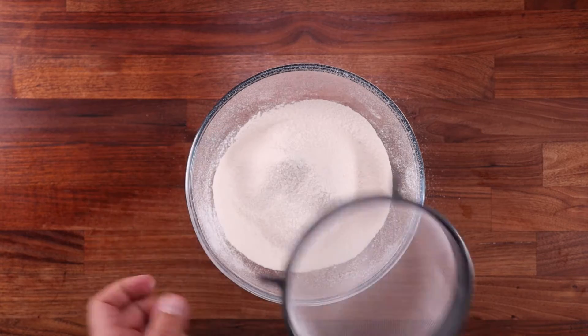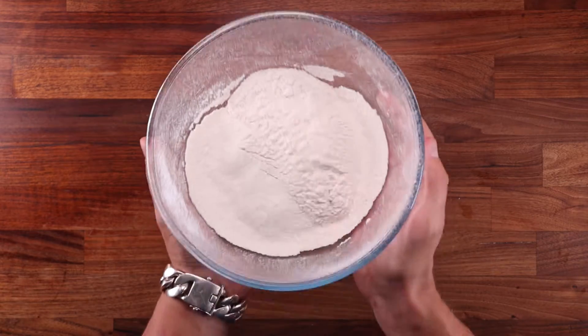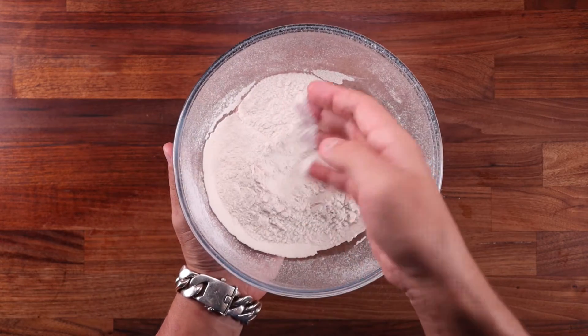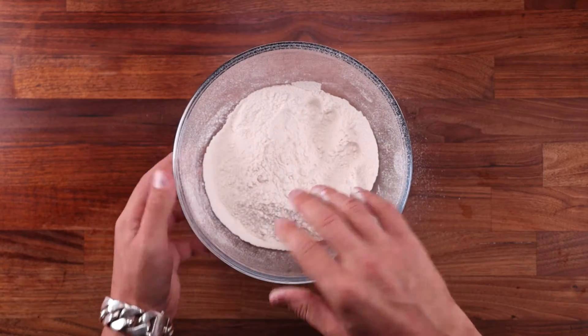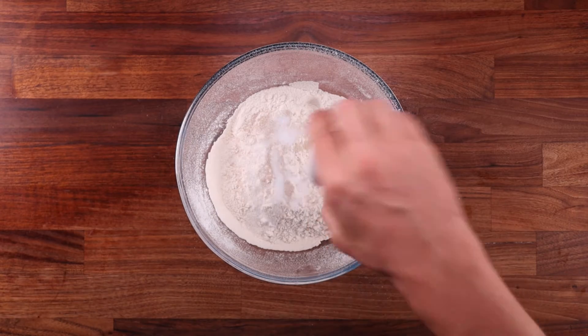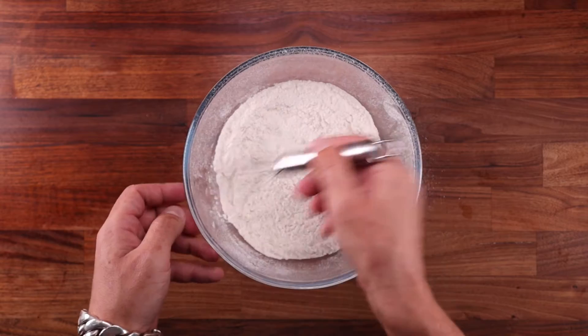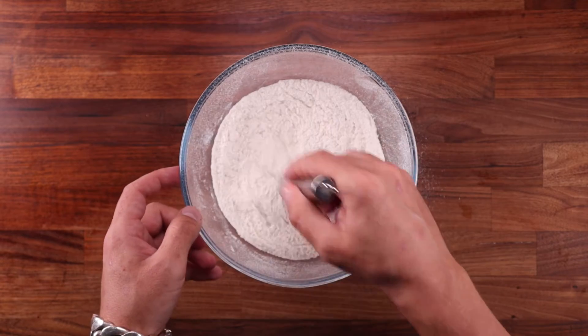You could be forgiven for thinking that this would make your bread lighter, because it looks pretty light. But let's continue on with the recipe. Let's add the yeast, the salt and then continue with water. I could have actually sifted in the yeast and salt together with the flour, that would have made it even better. But as you'll see in a moment, it wouldn't have made a difference.